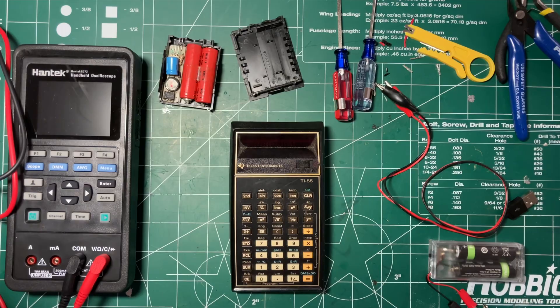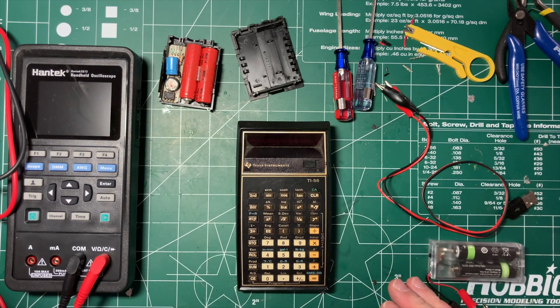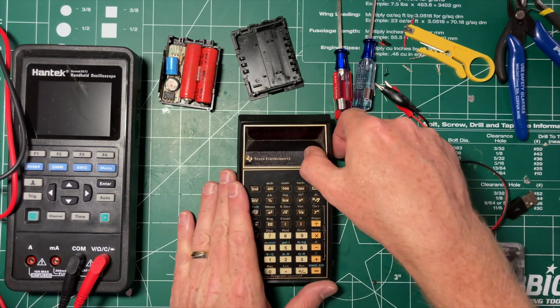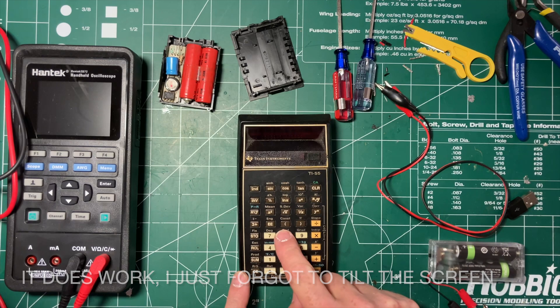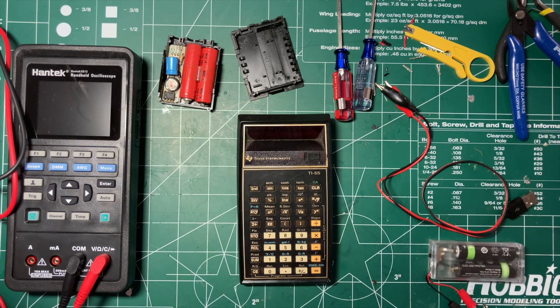Well, I'm going to have to look at some sort of documentation on this. This has become far more interesting than I expected it to be. To be continued. Good evening again, everyone — I'm back. It is several hours later. I have power to the calculator. It's working.